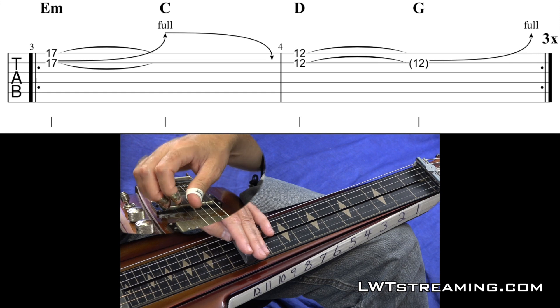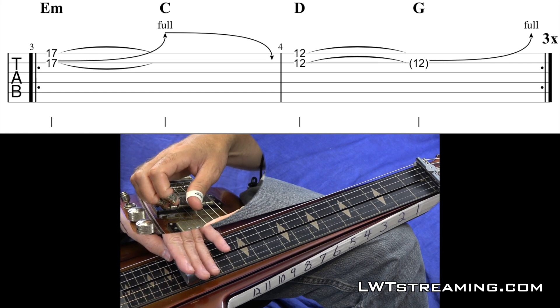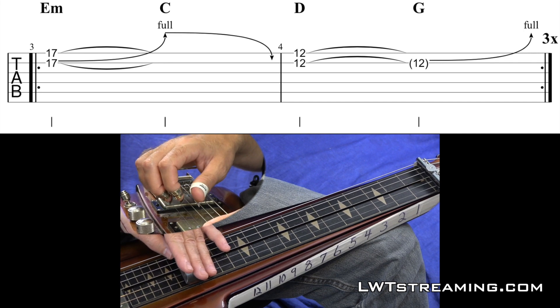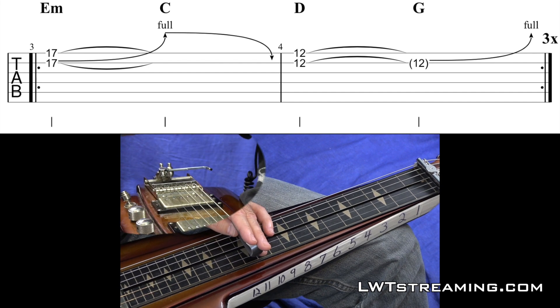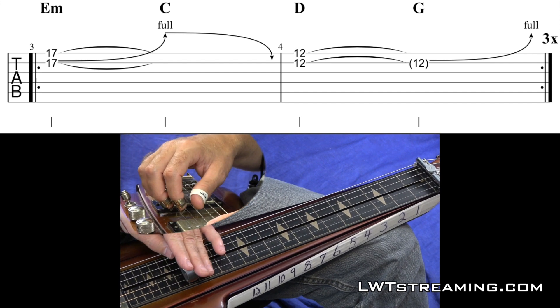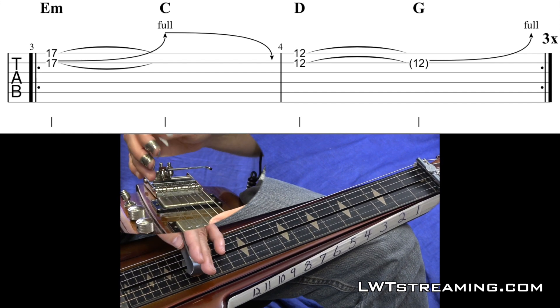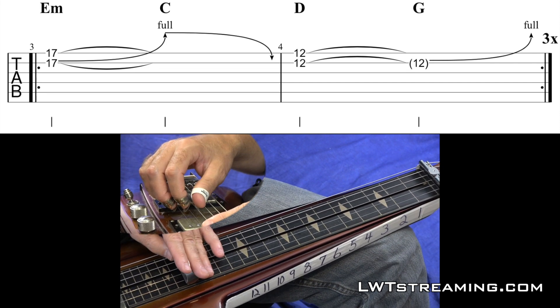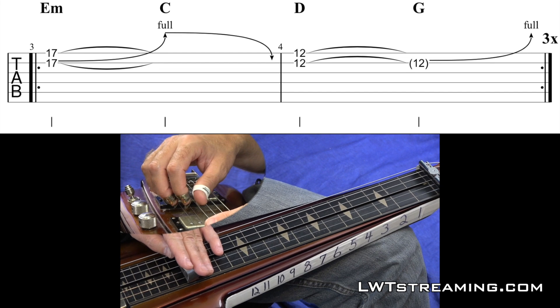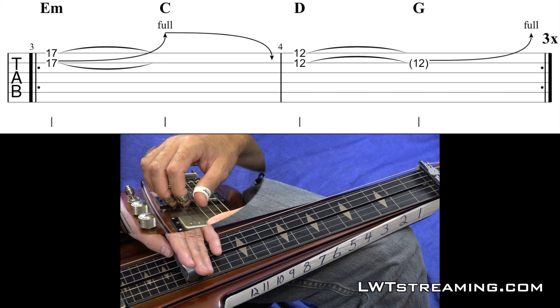So we're going to do something like that. 1, 2, 3, 4. 1, 2, 3, 4. So you're kind of going to be hitting the chord — let's say E minor. We're going to only be using the 1st and 2nd strings to get this, and I got my volume pedal swelling on beat 1 of each measure.